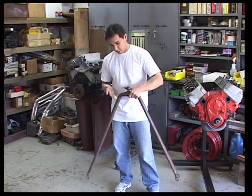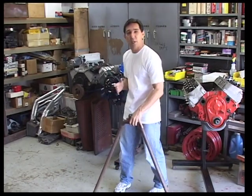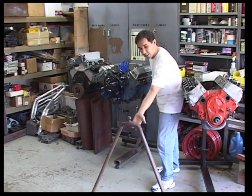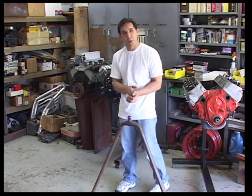We've got an early Ford wishbone here. Basically turning it into radius rods means we're going to cut it here and here. The reason we're going to do that is so that we can spread them out and get our engine to clear. Otherwise, this area right here is going to hit our oil pan or our starter, depending on what type of motor you're putting in.